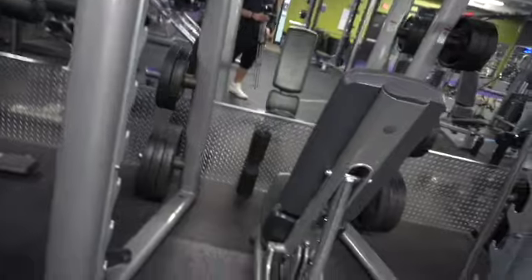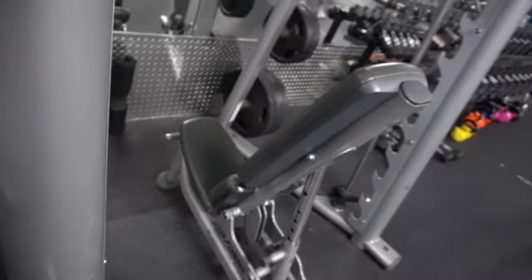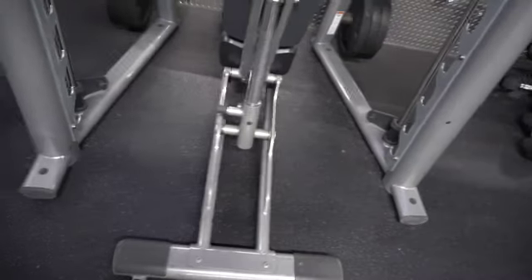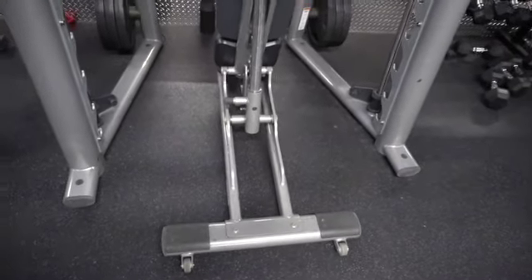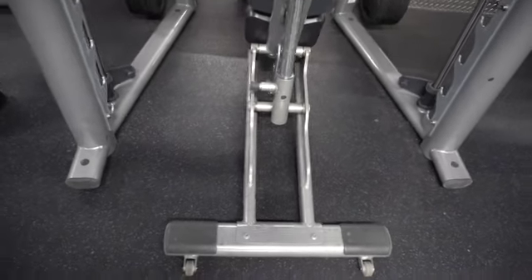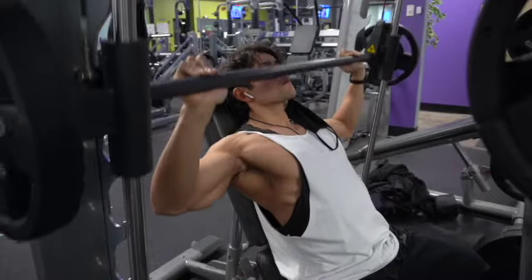Tip number one: you want to make sure that the bench is right in the center of the Smith machine area. Whenever you're a little bit to the left or a little bit to the right, the weight feels offset and it gets you out of groove when you're pressing heavy. So make sure the bench is right in the middle so you're pressing the weight evenly.